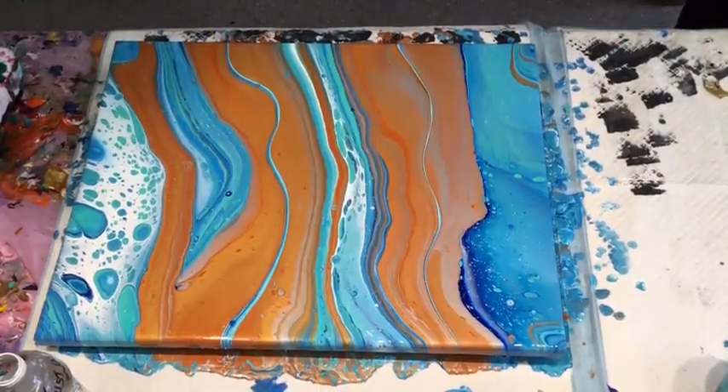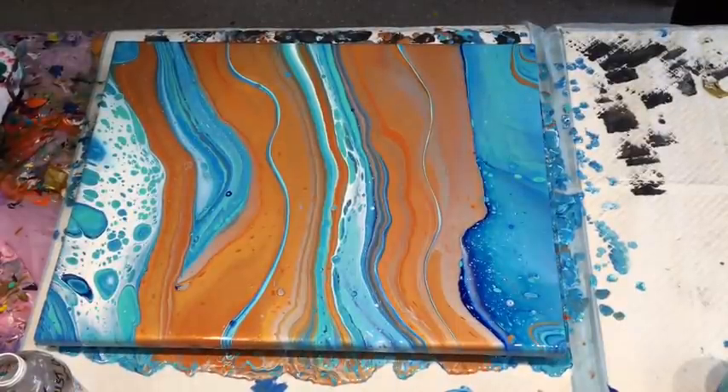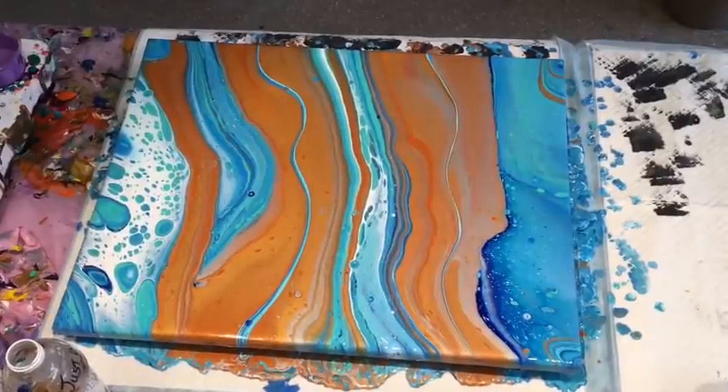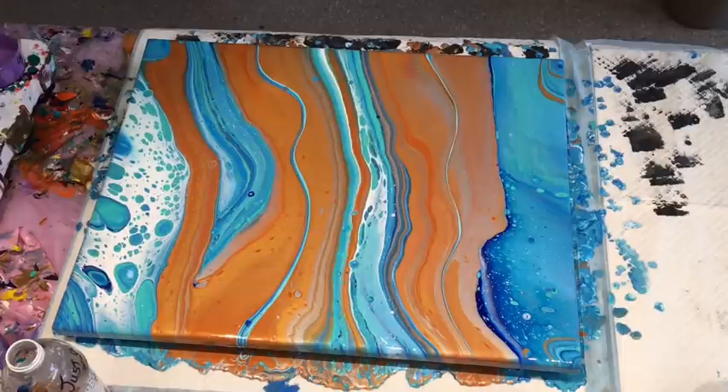Thank you guys for joining me. Thank you so much for subscribing to my channel — if you haven't subscribed, I really would appreciate it if you did because I don't charge you anything and it just helps me keep creating. Wait till the end and I'll put some photos on of it dried. If you want to join us on our Australian Acrylic Pouring group on Facebook, you can put your work on there and show us all what you're doing. There are lots of really helpful people who help one another and usually get answers to questions from each other or from moderators. That's there for you guys. Thank you so much — until next time, bye for now. Have a good week and keep safe.